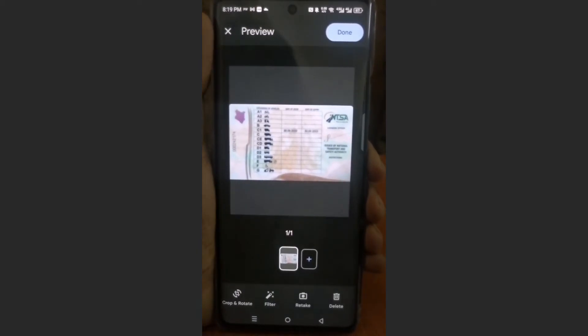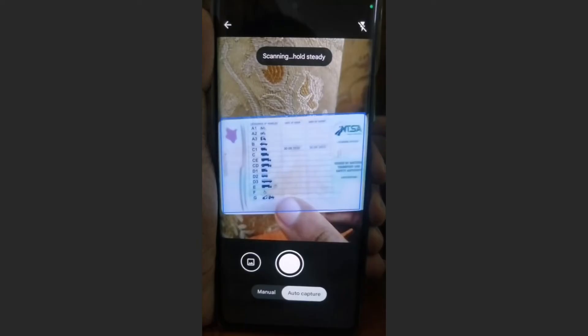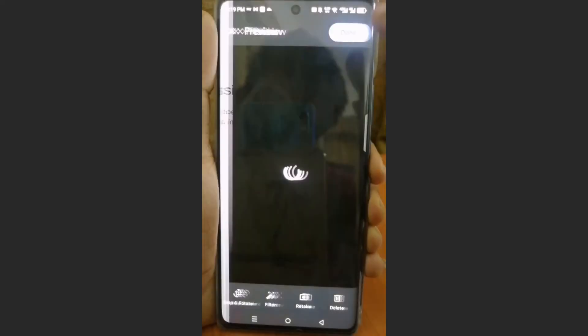Just come here and click on done. You can crop, you can go ahead and retake if you're not happy with it. If you feel that it's blurry, you can retake it, no problem. So come here and retake that. There we go. And then once you're happy with it, click on done.